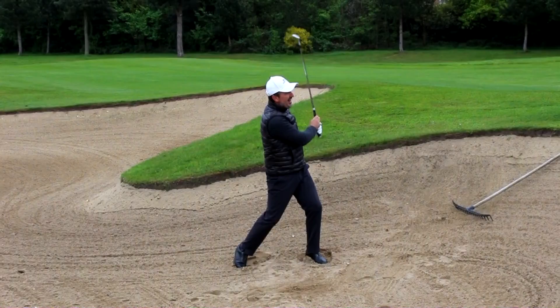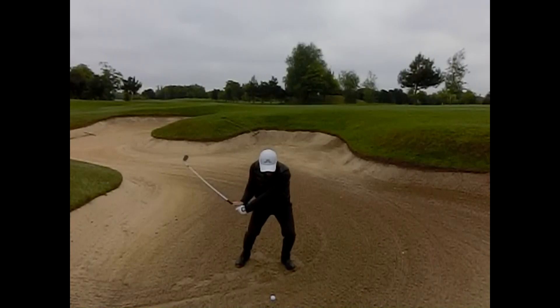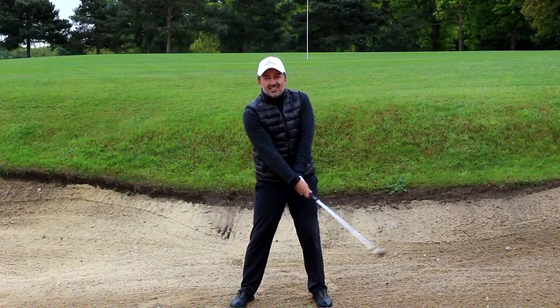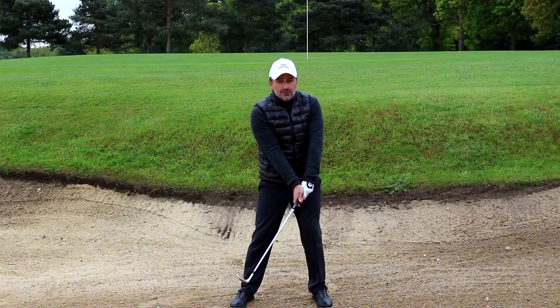Watch out for the slow-mo. Hopefully you saw from that slow motion just how much I let that club pass my hands through impact. If you stop it at impact you'll see that my hands and club face are pretty much level with each other — you won't see a lot of shaft lean as you would with a full shot.